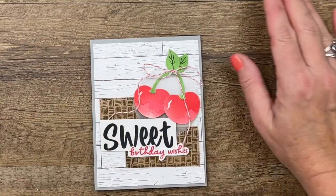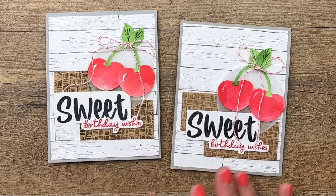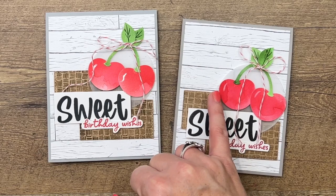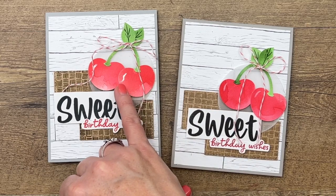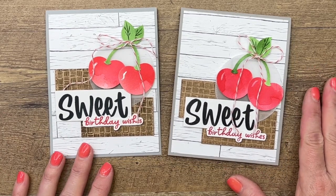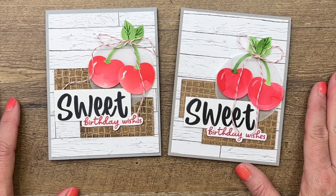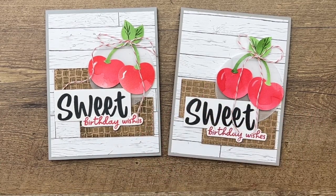And there you have it — so cute! No two cherries will be the same because you're punching them out of watercolor paper. My shine lines aren't quite as dark because I watered it down — I probably didn't need or want to do that, but it depends on whether you want bright white or a muted white. Make sure you click the link here on YouTube, hop over to my blog, grab the supply list — there's a free PDF with measurements — and check out two other Sweetest Cherries projects. Have a great day, thanks, bye!